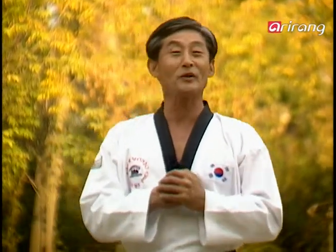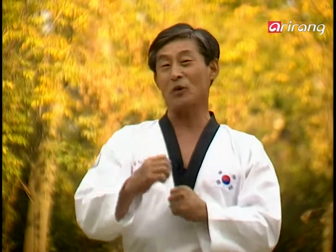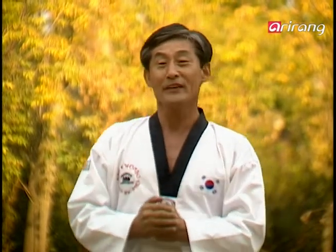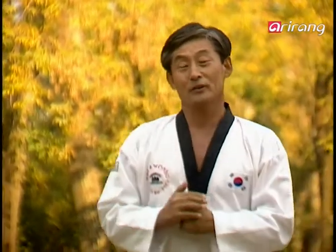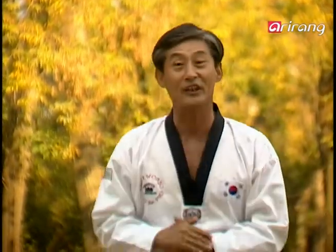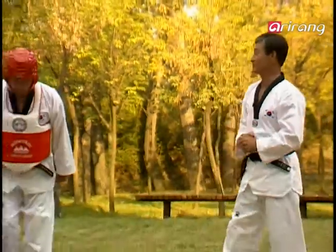Okay, everyone. Are you gaining confidence with your forms? You'll feel even more confident as we go into free sparring. Today, we'll learn how you can spar with someone who's good at 뒤차기 or 뒤돌려차기. Now, I will be the attacker in this situation. Watch carefully.